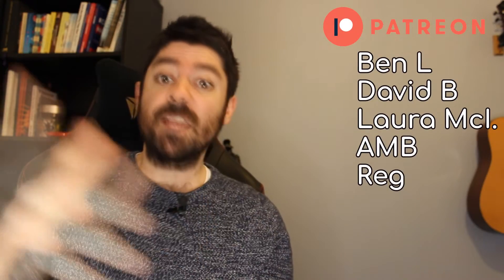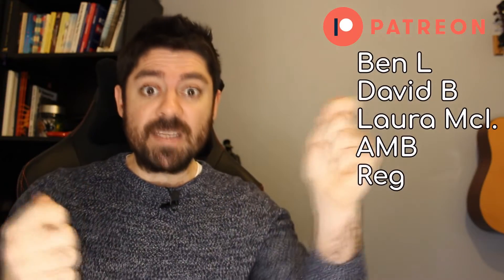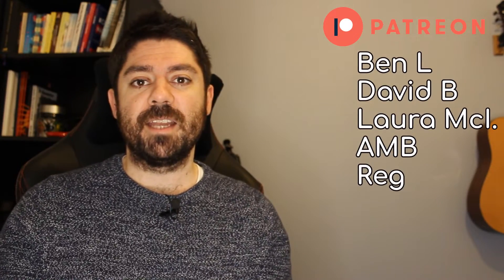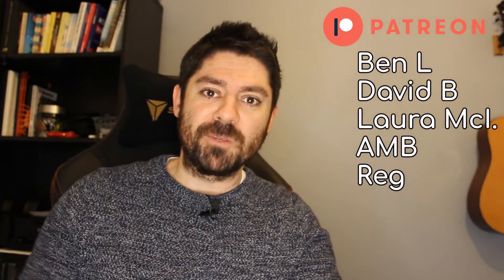Those are the five mistakes that beginner guitar players make that I see on a regular basis. If you liked the video and found it useful, feel free to like and subscribe — it really helps the channel. If you'd like to show more support, head on over to Patreon. I also have the PDF of every major and minor scale available for download — just one click. Thank you very much for watching, I'll see you in the next one.